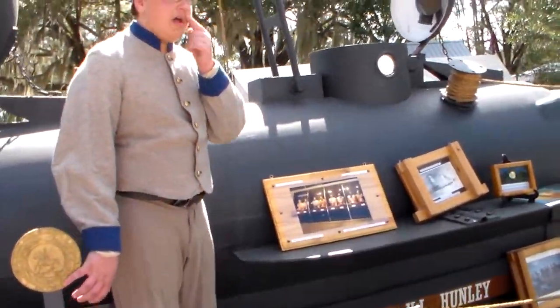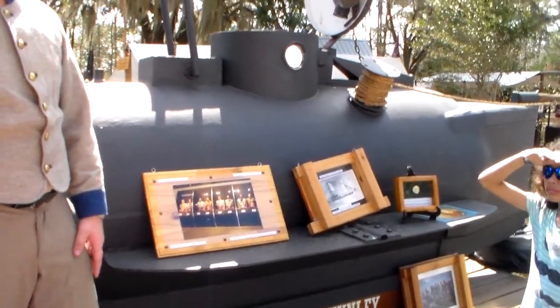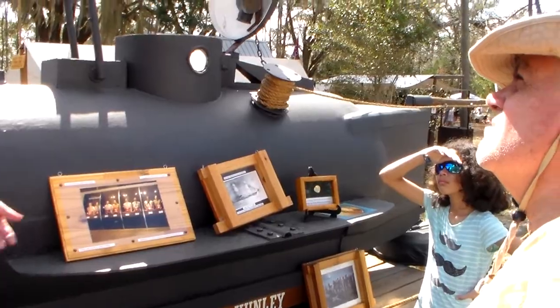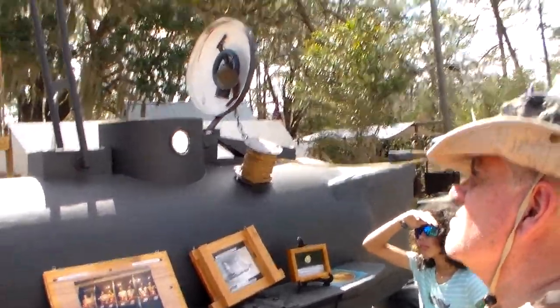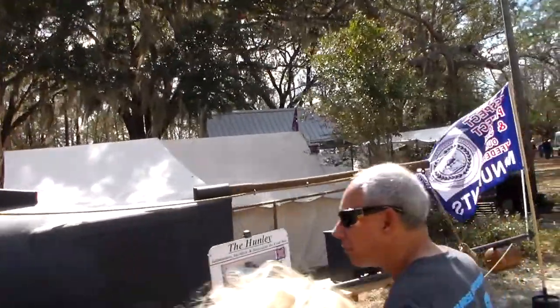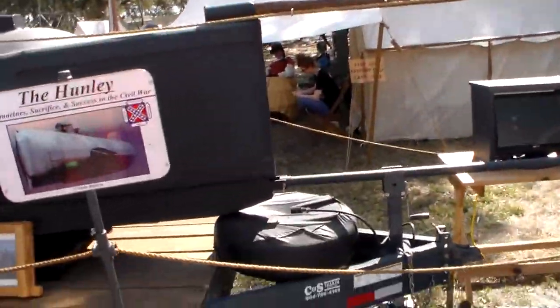When they were picked up in 2001, when they found the Hunley, the cool thing was that the crew were in the exact same places — just skeletons. They didn't move; they were just gone.